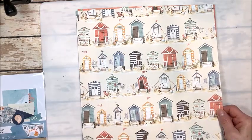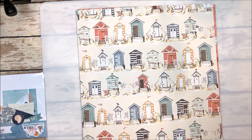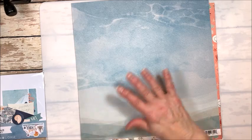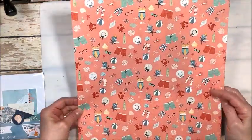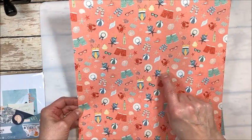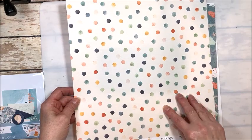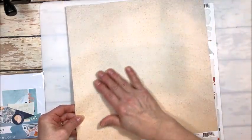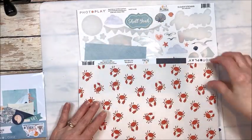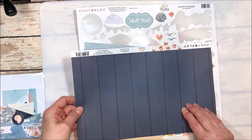Look at these adorable little beach huts! It's the coral, the cream, and the aqua, and the navy that just makes this collection a delight to work with. You've got this great sort of sky, sand, water, distressed look. And then look at all these cute swimsuits, swim trunks, crabs — the little crabs are all throughout — flip-flops. On the back side, this wonderful dot pattern. Here we have all the seashells, and on the back of that is this wonderful textured sandpaper. And then these little crabs — they make me laugh — on the back of a wonderful navy wood grain.